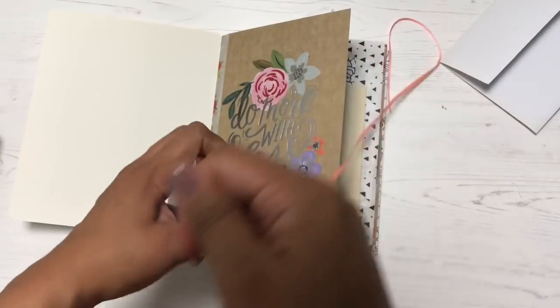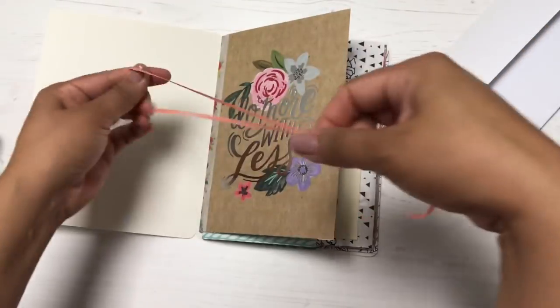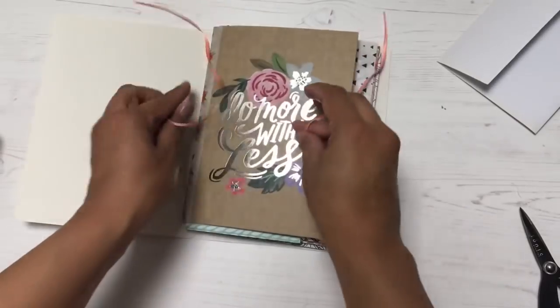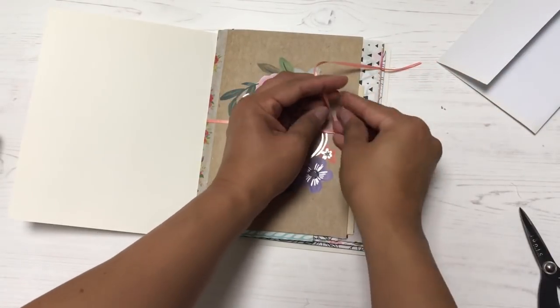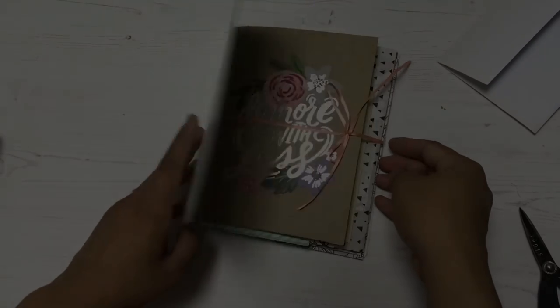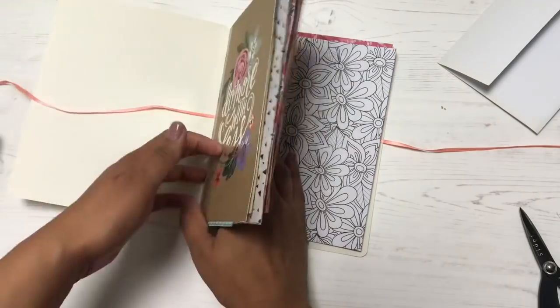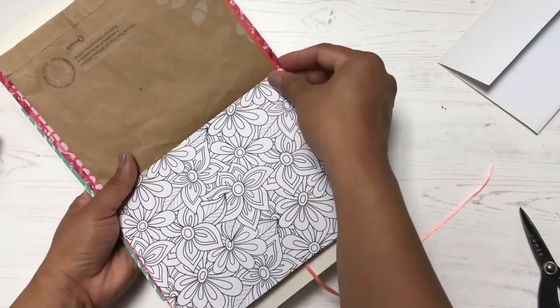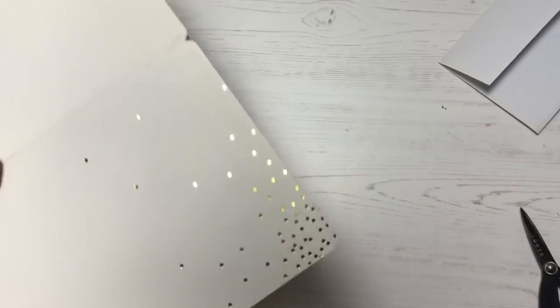I wanted to add a piece of ribbon to my journal for a tying-and-untying element. I'm going with this look — it feels like there's a secret I'm untying when I open it. Now it's time to bind my journal with my long-reach stapler.